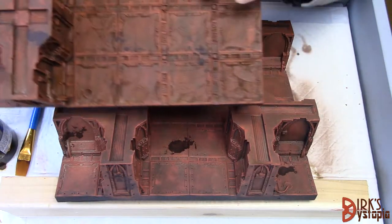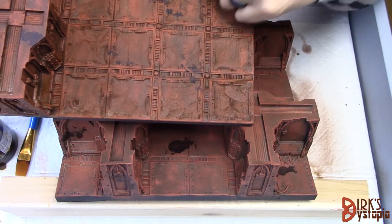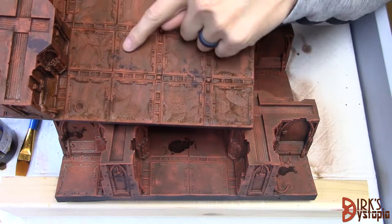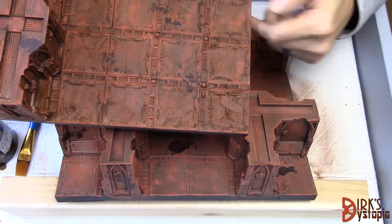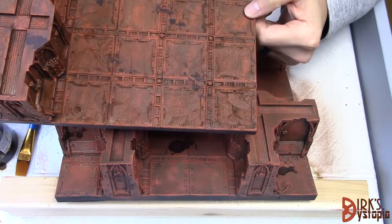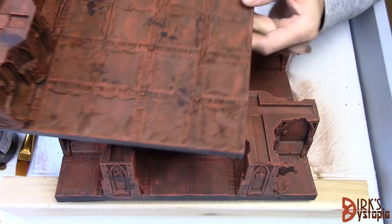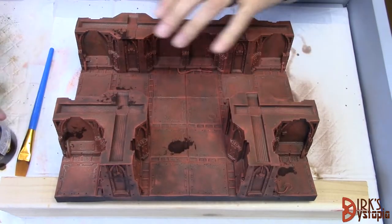I am having a little bit of an issue with some brush strokes showing up. I was in a hurry and wasn't being careful, so you can see there are quite a few places where brush strokes are visible. I think I have a plan for that — we'll talk about it in the next couple of stages.